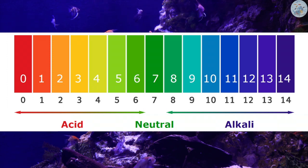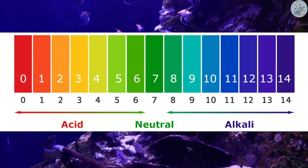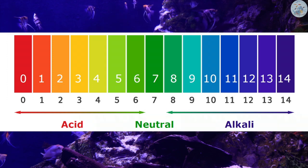Some fish like acidic water, others like alkaline water, and most fish are okay living in neutral water. Although most fish can live in different water conditions, if you want to have happy fish and if you want them to start breeding, then adjusting the water parameters to what they like most is recommended.